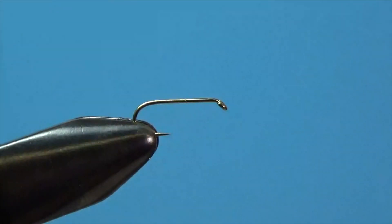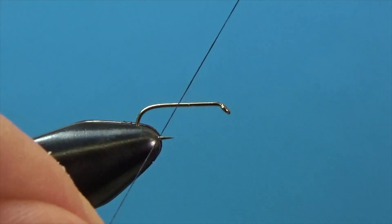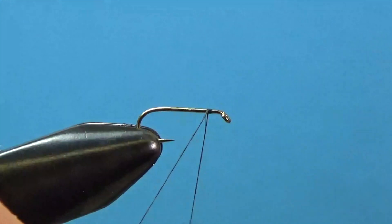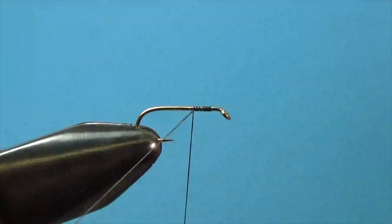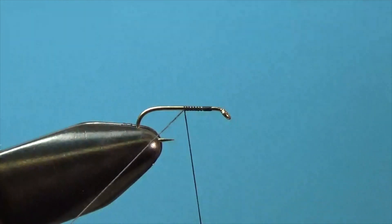It's really fun to catch bluegill on top, especially during the winter months when there may not be a lot of bug hatches, but primarily midge hatches. So this is a good one to start with, especially if you're just starting out tying dry flies.